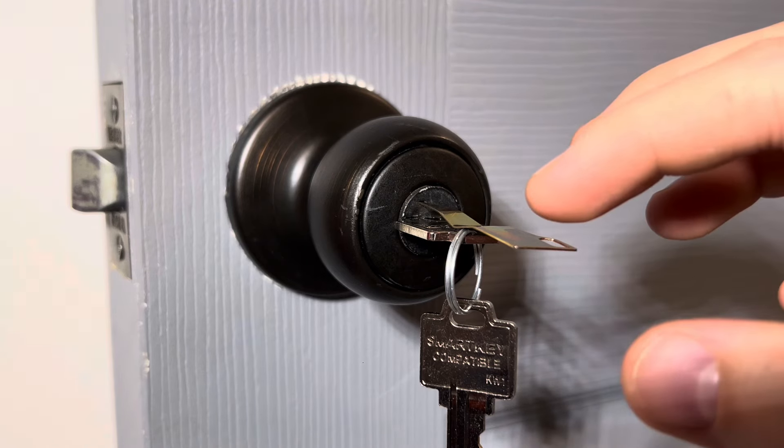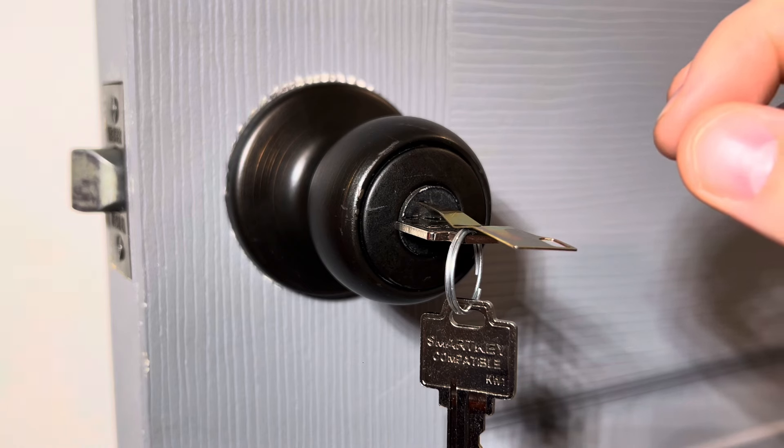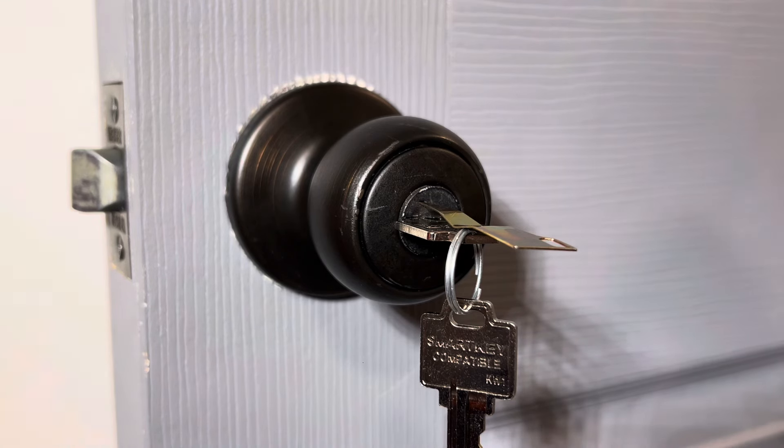If you remove the re-key tool before you insert the new keys, the pins on the inside of the door lock will drop and you won't have any key that works with this handle anymore.